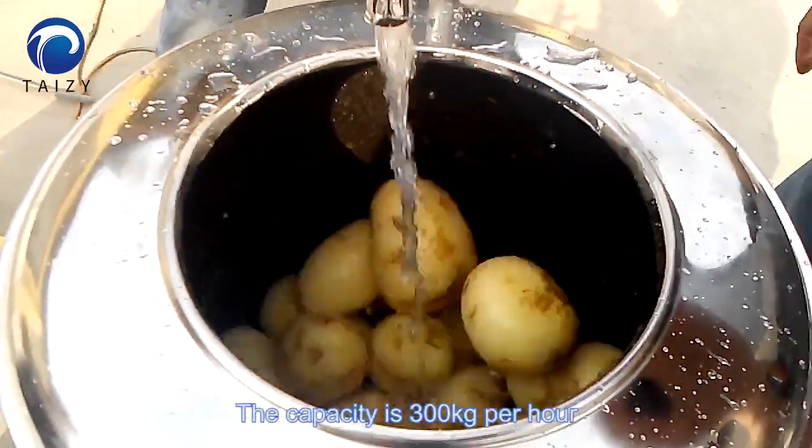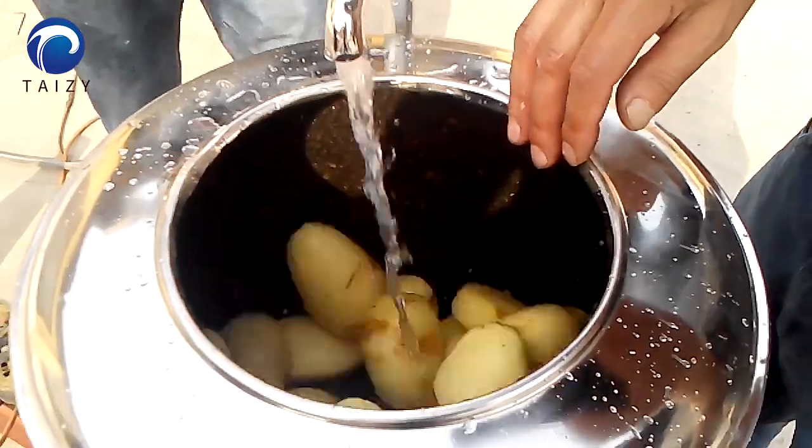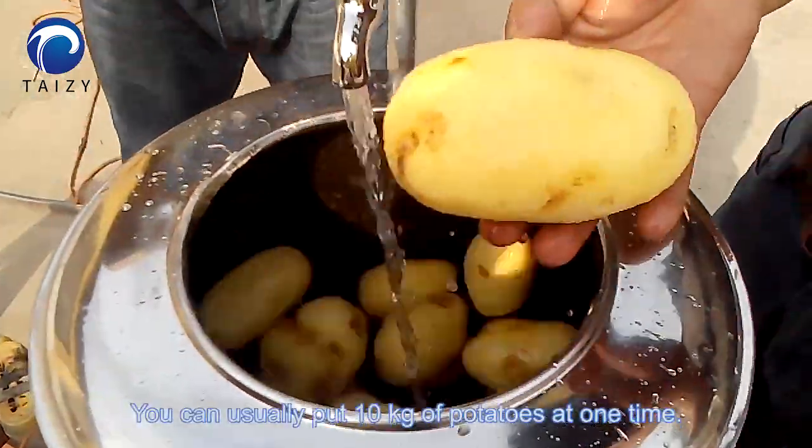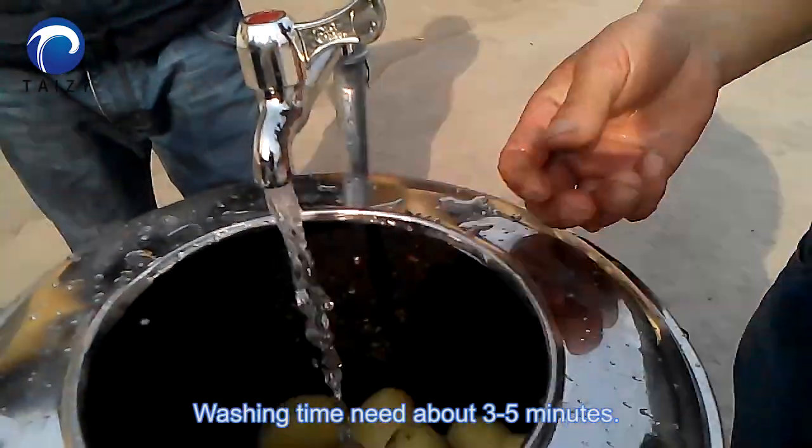The capacity is 300 kg per hour. You can usually put 10 kg of potatoes at one time. Washing time needs about 3 to 5 minutes.